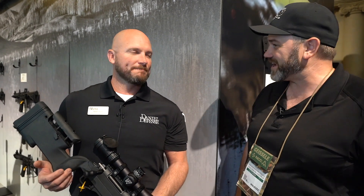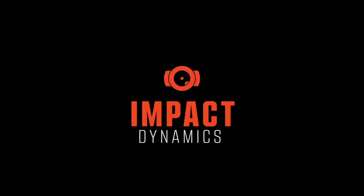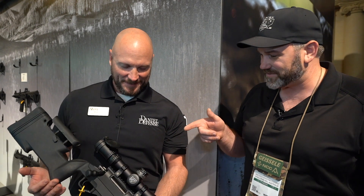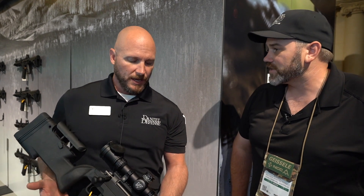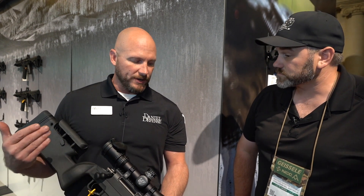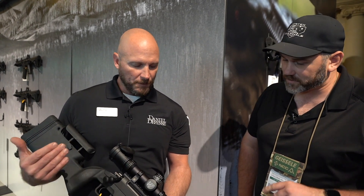I'm here with Matt from Daniel Defense. Now I'm excited because this is a product that's really relevant to Australia. This is our bolt action, going to market starting this week. This is called our Delta 5 — a lot of forms and features on this thing. This is a completely Daniel Defense designed bolt action rifle, not built off anybody else's action. From the ground up.